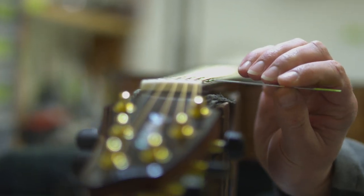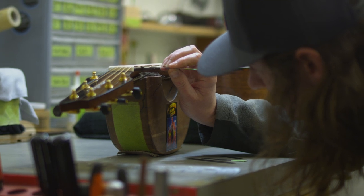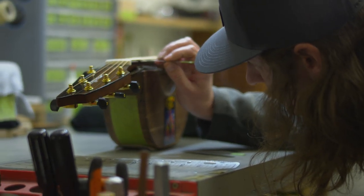We've engineered the Organic Collection so that every instrument in each of the four series — whether it's a warm all-mahogany Wildwood or a nimble European spruce and African mahogany Performer — is light, responsive, and comfortable. And the thin finishes don't just look gorgeous, they really let the instruments speak.